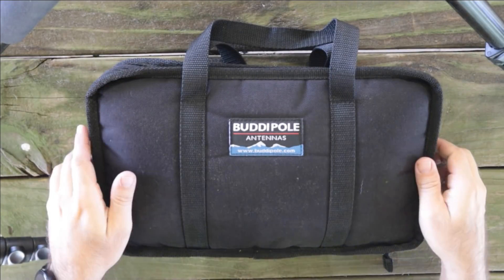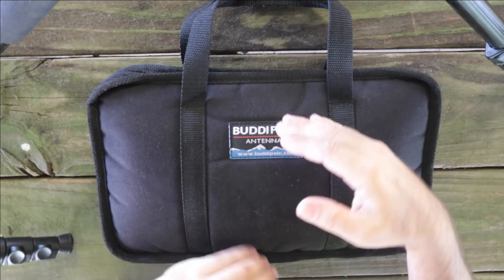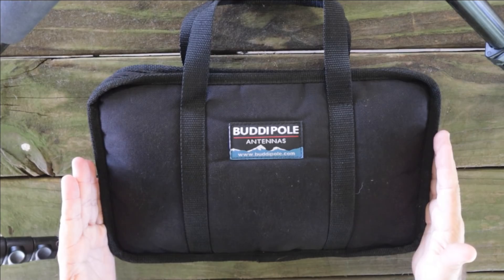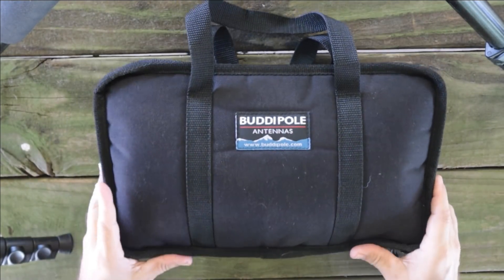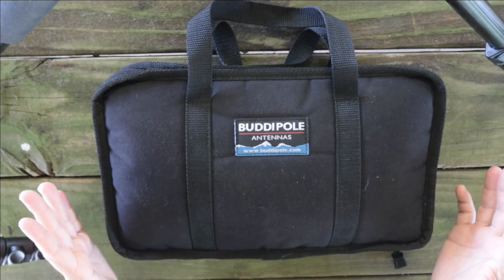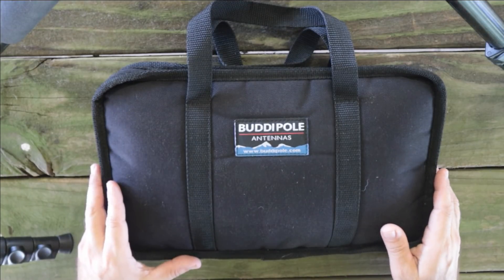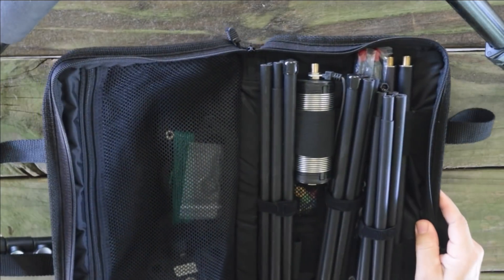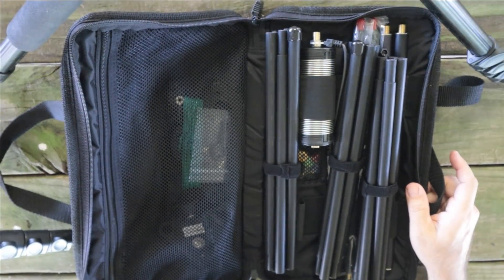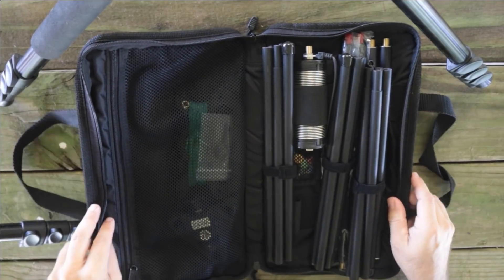Let's take a look inside the package of the Buddy Stick Pro. This is the nice bag that the antenna comes in — it's small, probably about 8 inches by maybe 12 inches, something like that. So it's small and it's lightweight. I don't have a scale here on the island, so I can't really measure the weight. Buddy Pull is very good about their packaging — always really nice packaging from Buddy Pull Antennas.